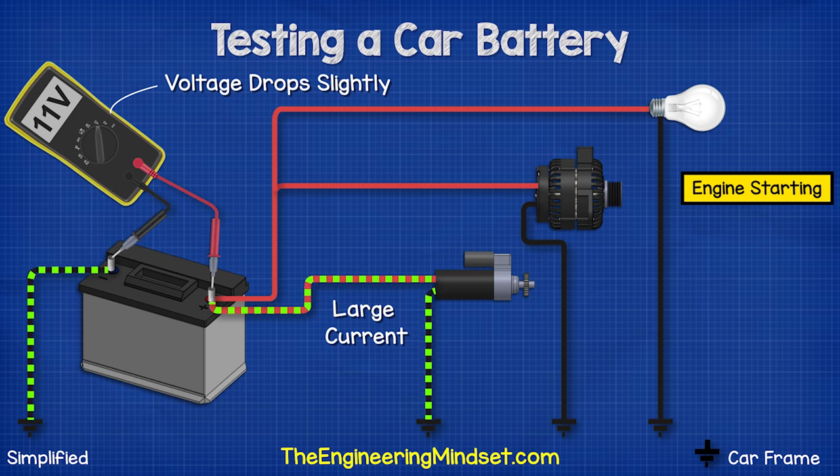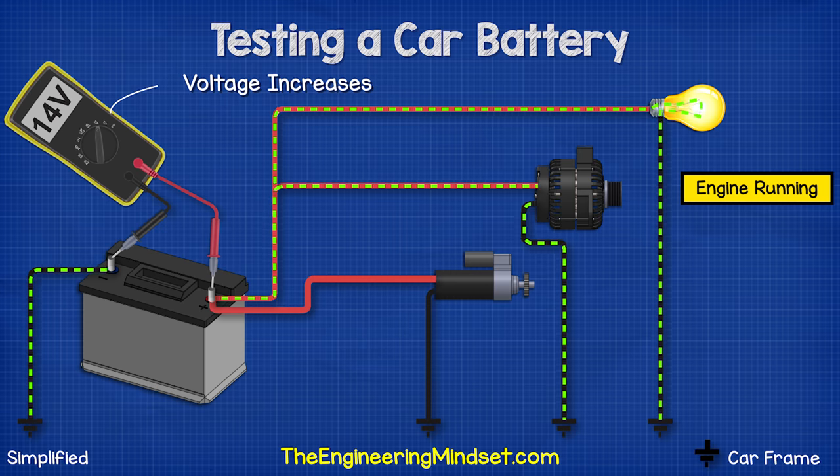When we start the car, the voltage will drop because the starter motor is pulling a huge amount of current. The voltage will drop to around 11 volts. If it drops below 10, however, then the battery is not functioning properly.